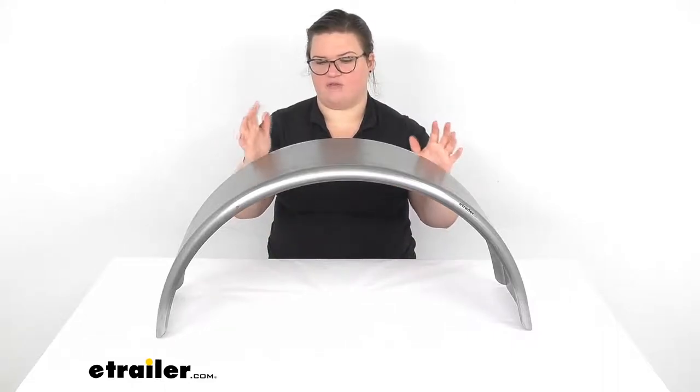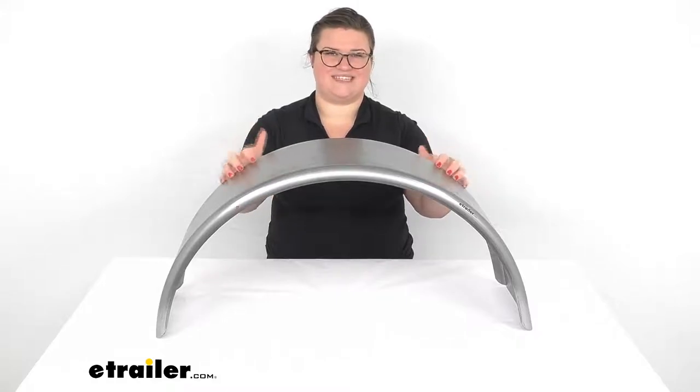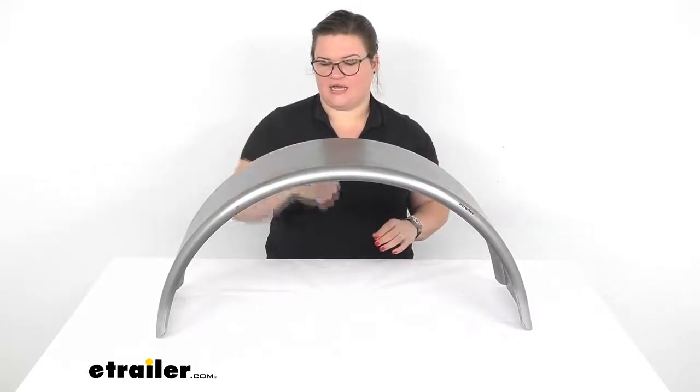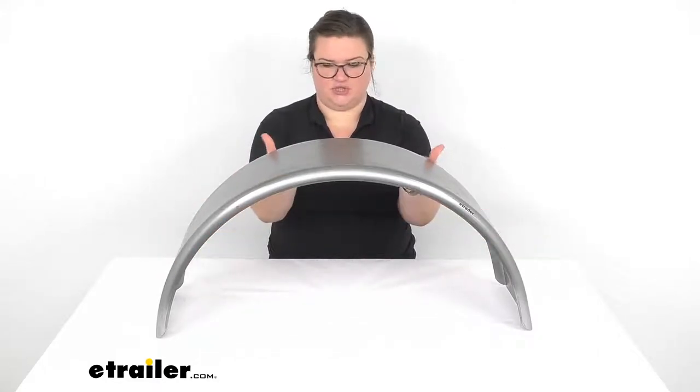So it's always important to have your trailer fenders in place. This one in particular is going to be made out of 16 gauge cold rolled steel, so it's going to be very nice and durable. It weighs about seven pounds and should make a good addition to your trailer.